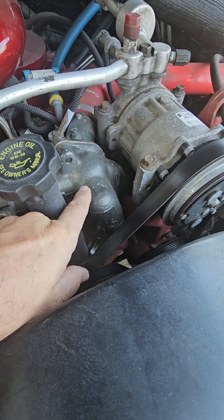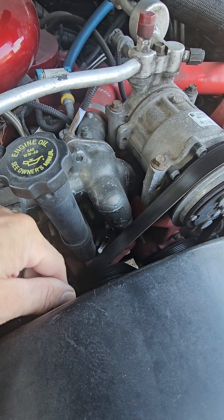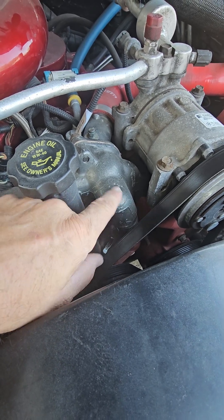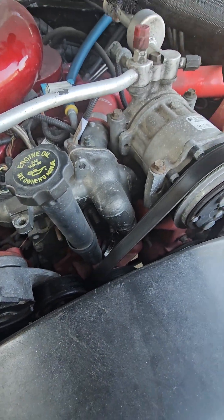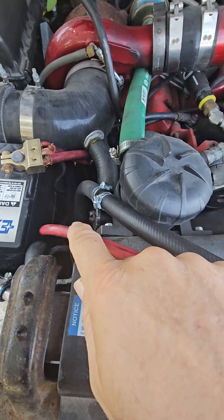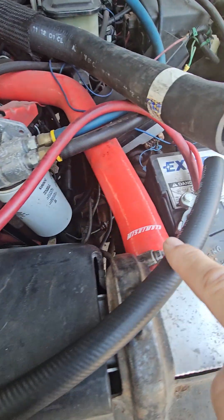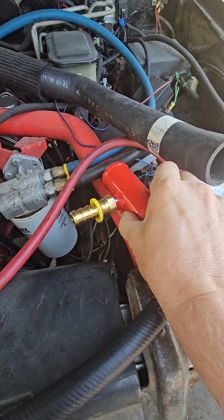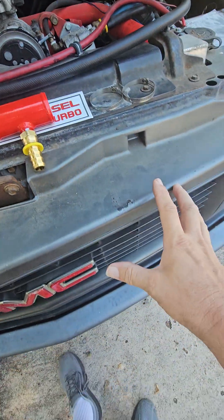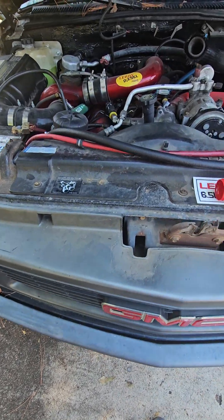That water pump is sucking the hottest possible water in the engine compartment right back to the engine as fast as it can, pushing it through the engine again. With dual thermostats you need to run that restrictor. With a single thermostat you don't need it, because they have a complete bypass blocker built in. Getting back to this product — instead of that hot water being returned to the cold side of the radiator, you're bringing it over to this fitting installed there, which means all that hot water now has to make the whole trip through the radiator before it can get back to the lower radiator hose attached to the water pump.